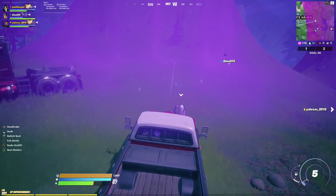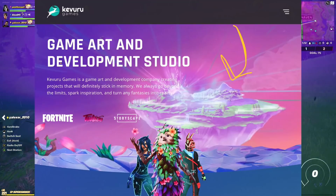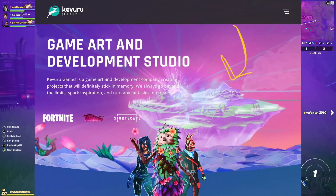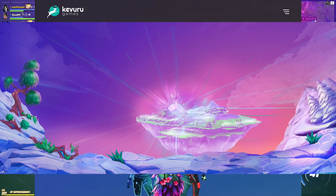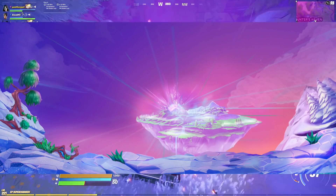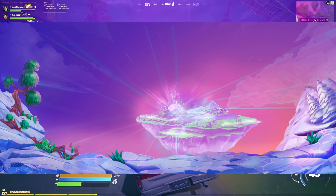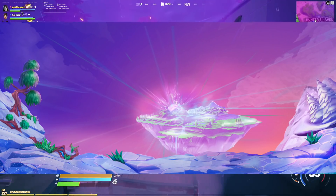Also, the art company that posted this tweet then shared something really interesting on their website background. You can see their site here — it says 'Game Art and Development Studio' — and they have something really interesting in the background: a kind of floating island. If we look closer, you can see something exploding in the background, which almost looks similar to Kevin or even the Zero Point.